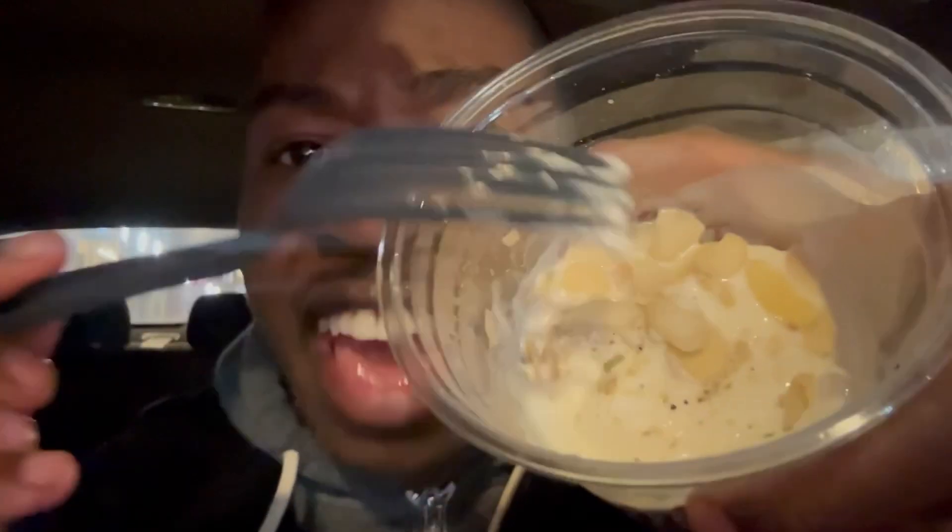This looks like regular ice cream, you guys, but I don't know — is that cashews or almonds in there? Like, what is that? There's some stuff in here, I don't know what this is. Let's try it, all right.